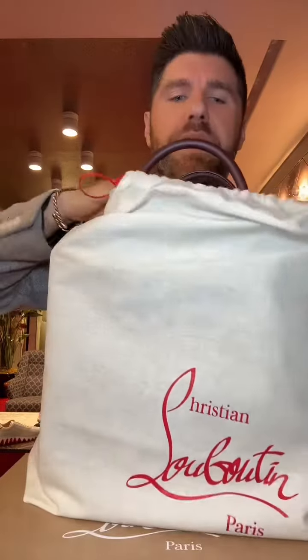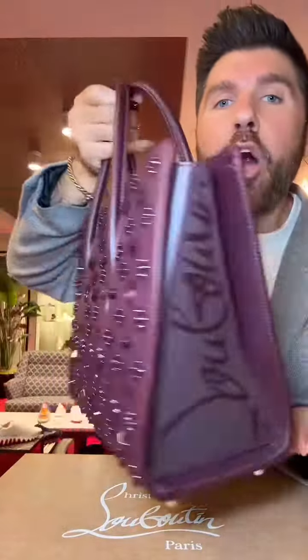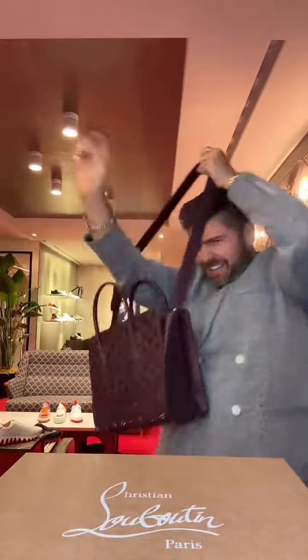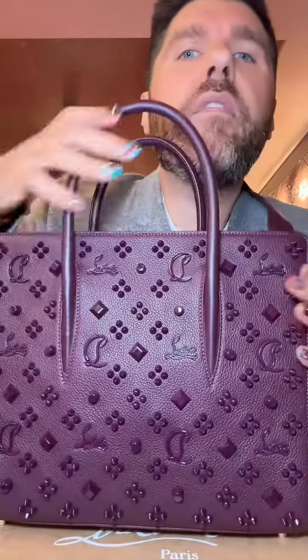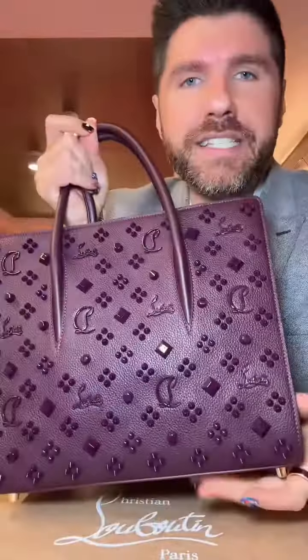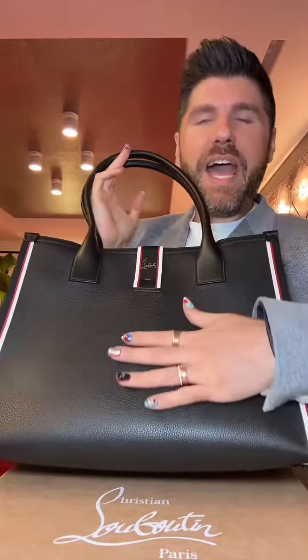You ready for a pun? Christian Louboutin Merlot — you didn't! This Paloma in Merlot. Look at this deep purple hue, the crossbody — this is almost like this is mine. I love this color so much. It's giving fall, it's giving rich woman.